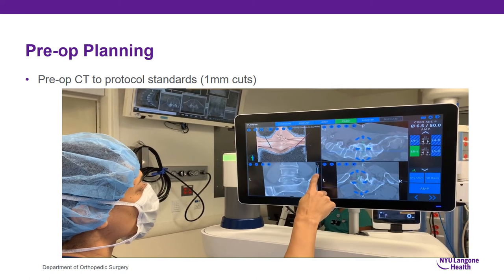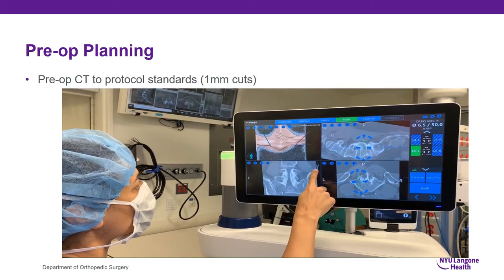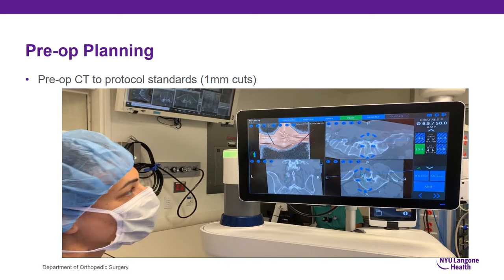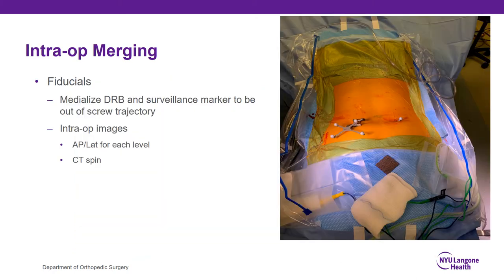Here I'm scrolling through the coronal bullseye view to make sure that the left L5 pedicle screw is within the pedicle the whole way. You can also see that the screw trajectories are very close to each other, so I'm going to have a very small incision. After the patient is prepped and draped, I want to place my fiducials, making sure they are out of the way of the screw trajectory while maintaining good line of sight with the reference camera.